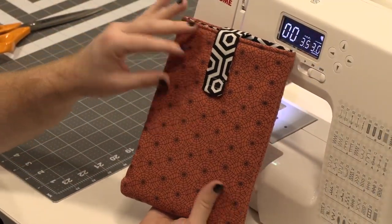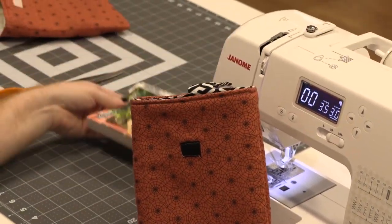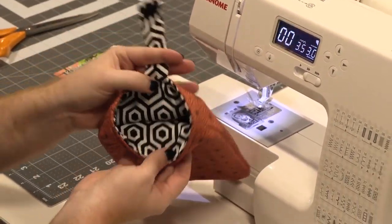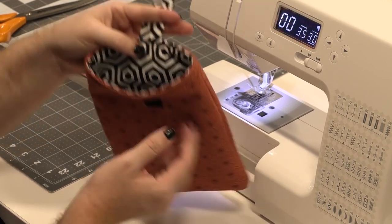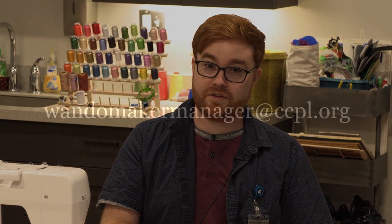Here's one I completed at an earlier date. Fits in there nice, and I used a different pattern fabric for the inside. I hope you've all enjoyed this. Hopefully you'll take this take-and-make, and if you have any questions, give me a call or email me at wandomakermanager@ccpl.org.